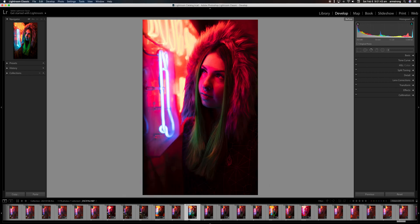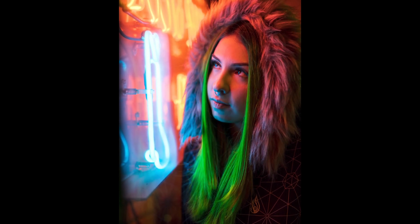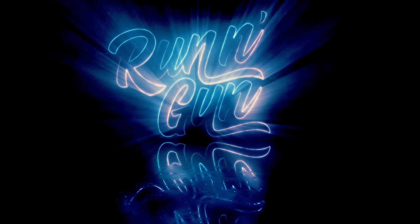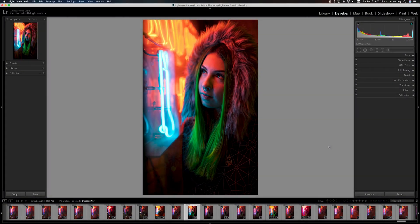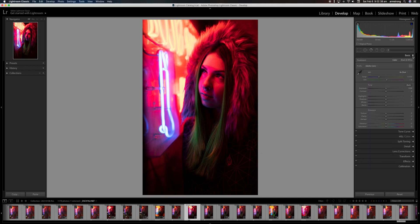This is a pretty good one. Here is the before, and here is the after, and then the final image is going to look like this. Let's go ahead and get started. What we're going to do first is go to our settings and reset all of our settings. You can see the before image and now we're going to start editing in Lightroom.